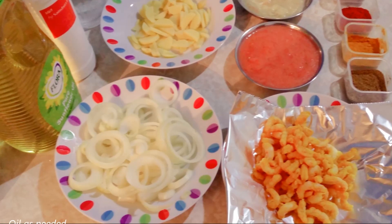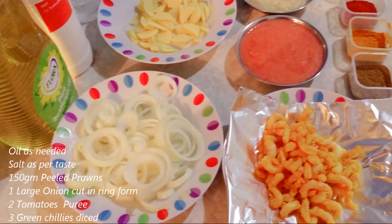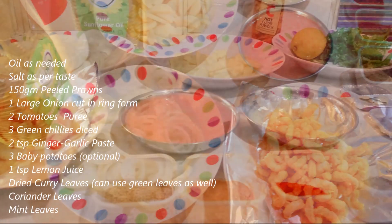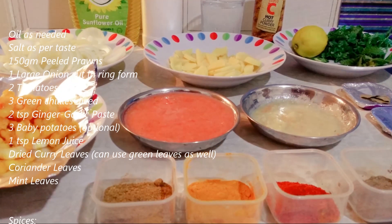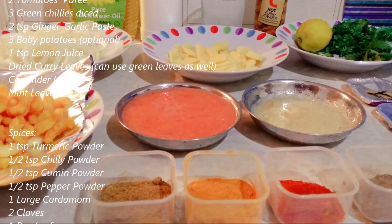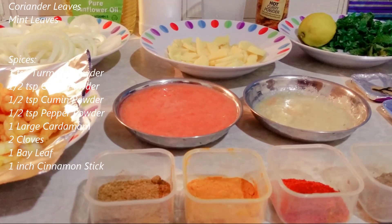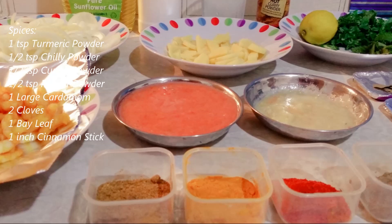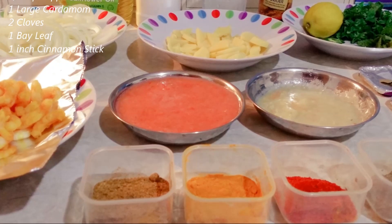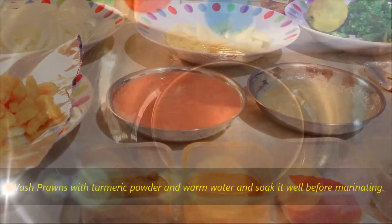Here's what we need: oil as needed, salt as per taste, 150 grams of peeled prawns, one large onion cut in ring form, two tomatoes pureed, three green chillies diced, two tablespoons of ginger garlic paste, three baby potatoes (optional), one tablespoon of lemon juice, dried curry leaves — you can use green leaves as well — coriander leaves, mint leaves. For spices: one tablespoon of turmeric powder, half tablespoon of chilly powder, half tablespoon of cumin powder, half tablespoon of pepper powder, one large cardamom, two cloves, one bay leaf, one inch cinnamon stick.